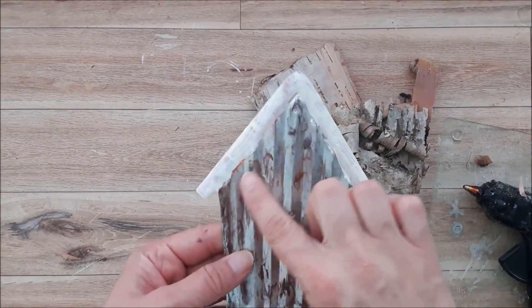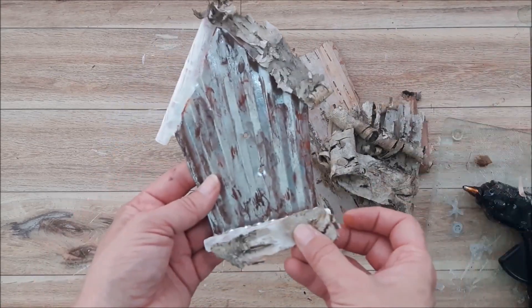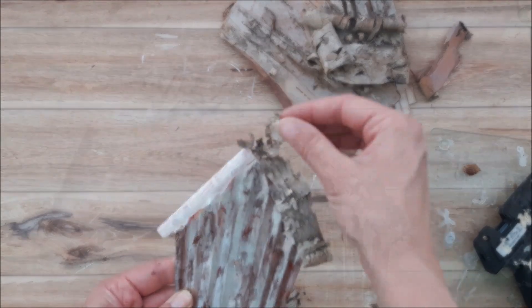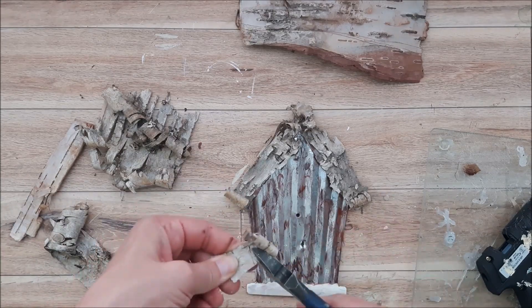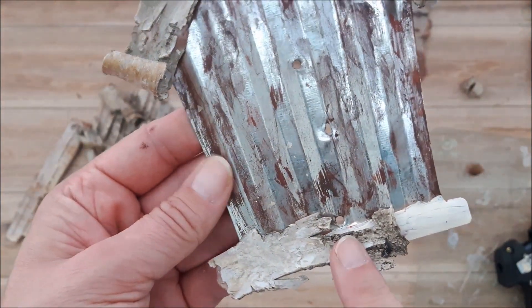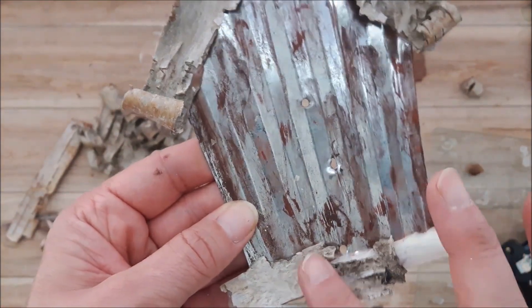Once the paint is dry on the birdhouse, I am now going to go in and add some tree bark to the roof line as well as the base of the house. I'm just going to use hot glue to adhere it. As you're adhering the birch bark, make sure you don't cover up the base hole right here, because that's where we're going to be putting our flower and butterfly back.